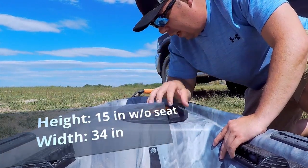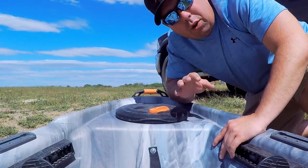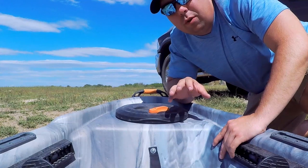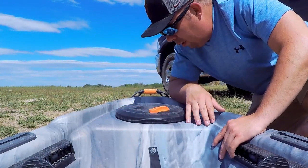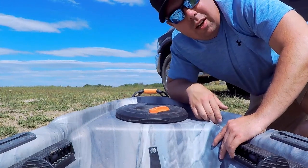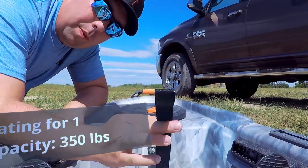The only real negative about this front storage compartment is you really can't get to it while you're on the water — you have to land your boat. But really, if you're digging in here, you probably want to be on land anyways.